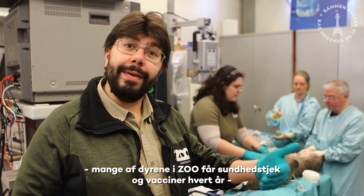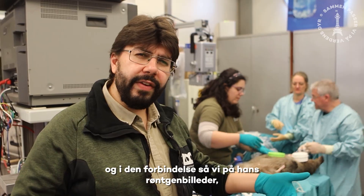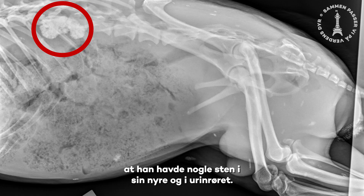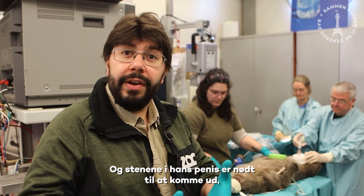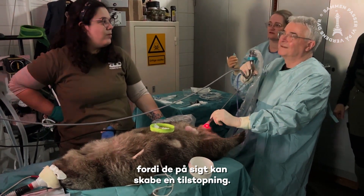Horace recently had a health check — a lot of the animals in the zoo get health checks and vaccinations each year. In the recent one we had of Horace, on the x-rays we took on this table, we found out that he had some stones in his kidney and his urethra, and the stones need to come out because we're worried that at some point these will cause a blockage.